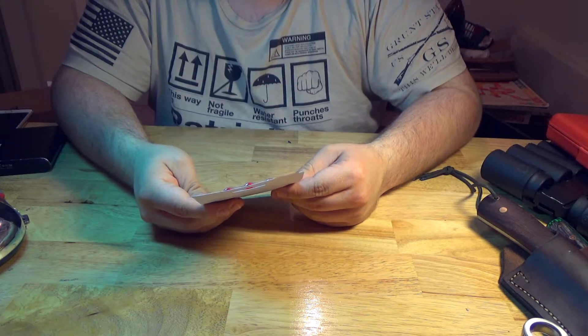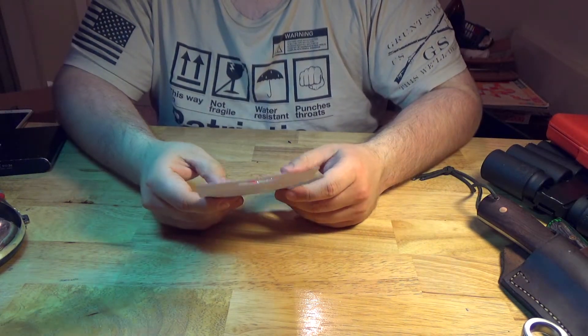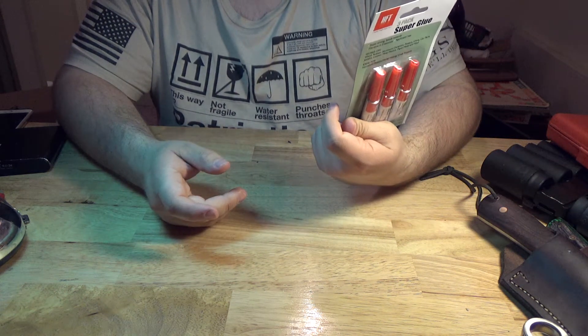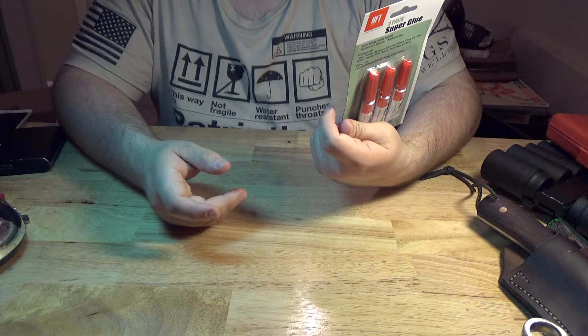We're back with some more Harbor Freight super glue, because I use that a lot, fixing things I really shouldn't. This has item number 068E.